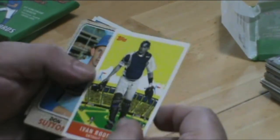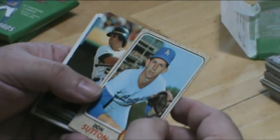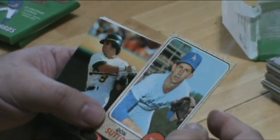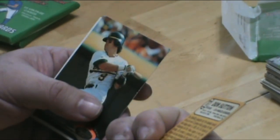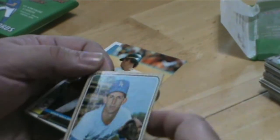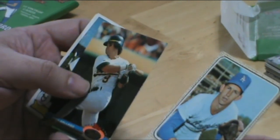Wow, this is awesome. 1968 Don Sutton — this would actually be his second year card. Not something I would specifically go out and buy or look for, but definitely something that's awesome to have in a collection.